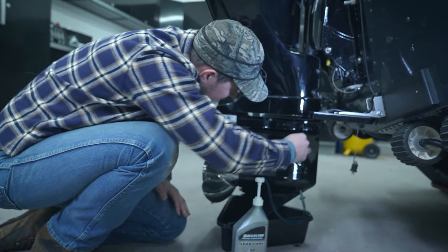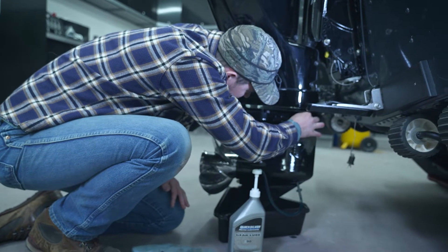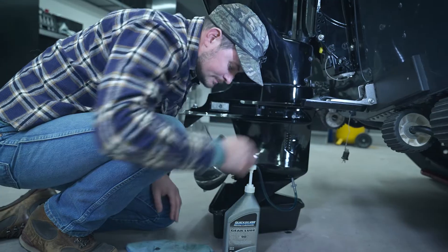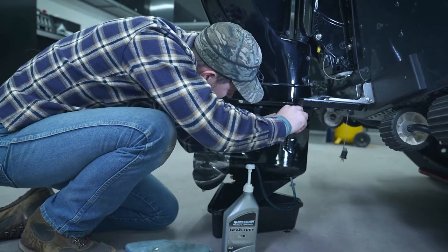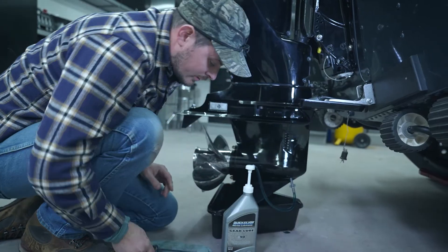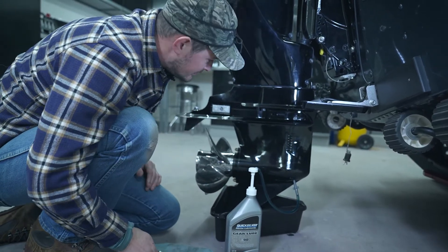We've got some fluid coming out of the front vent hole, so we're going to go ahead and plug it up with a vent plug. Once we get that seated down, we'll start pumping again and watch for fluid to come out of the rear vent hole.